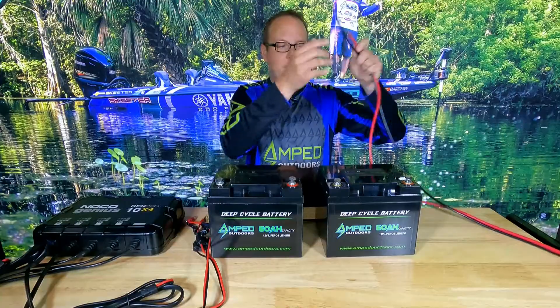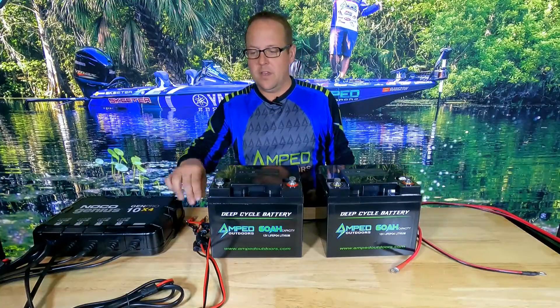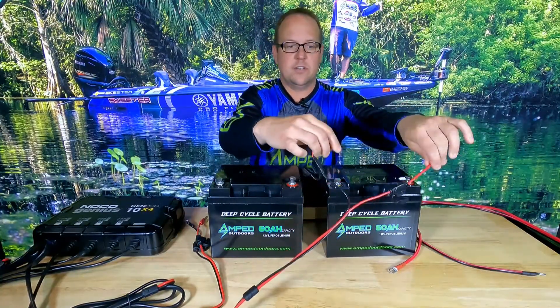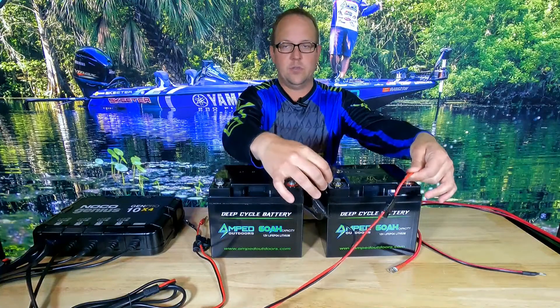If you added a third battery, that would be a 36 volt system. Each battery must charge individually with its own 12 volt source and its charger bank, so you'll connect the charger bank to each battery.